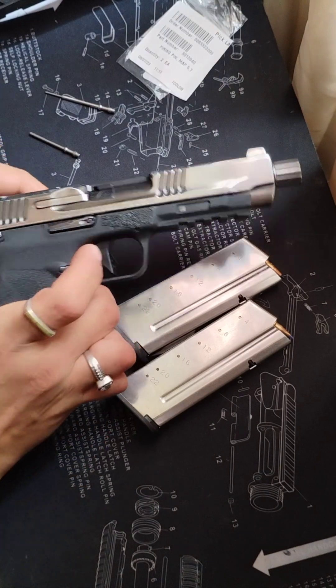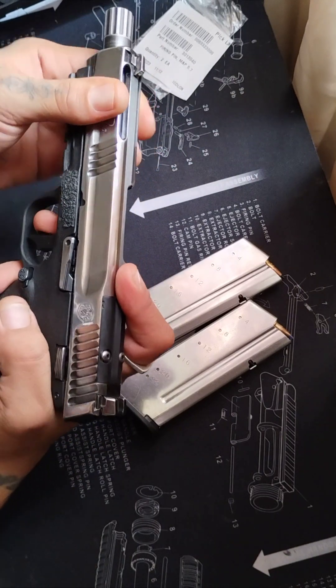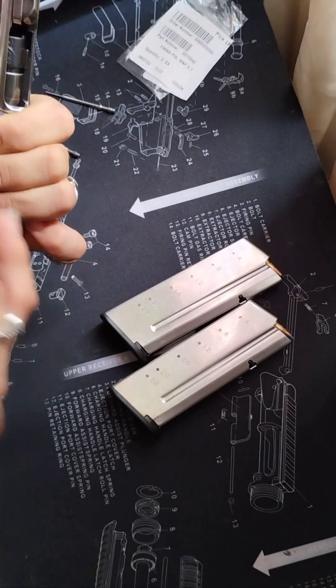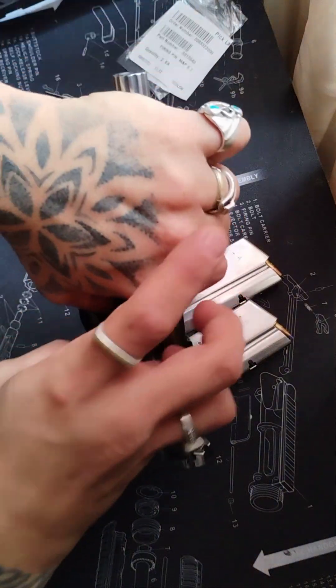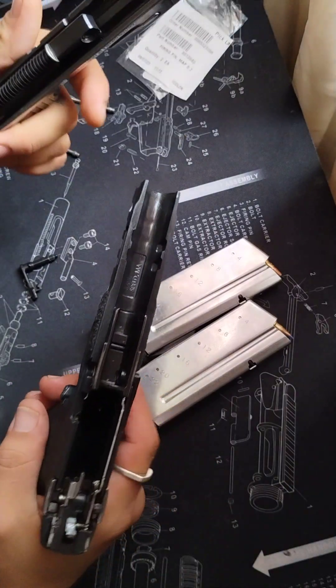Now let's do a quick breakdown — it's a very simple breakdown. What you do is you pull it back just about an inch. You can use the 5.7 round, anything sharp, or a small punch — I usually just use my finger. I pull it out of this side, and then just give it a slight push, and it comes right off.